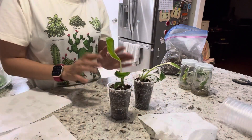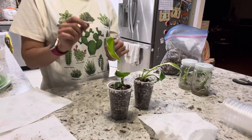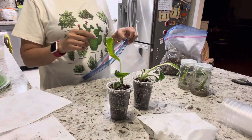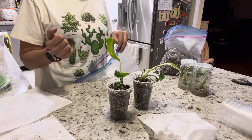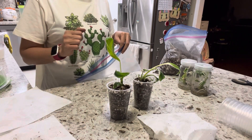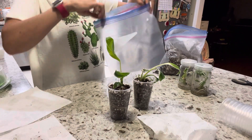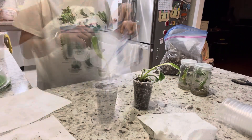Now put it in a closed cabinet or in a zip lock bag. If you have a prop box that you use to propagate cuttings, you can put it in the prop box under the light. If you don't have one, don't worry — you can use a zip lock bag.